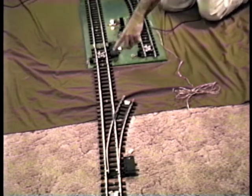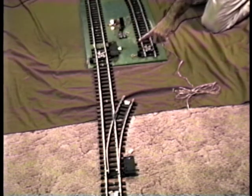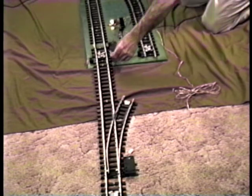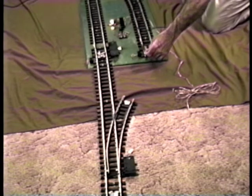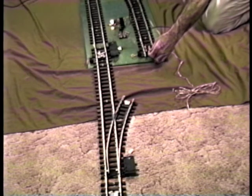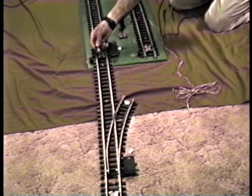These two track contacts here are what switch the power from one leg to the other leg. When I hold this magnet over these two track contacts, the arm on the switch motor — if my hand's not blocking it — you can see that arm moves back and forth.